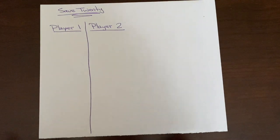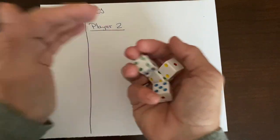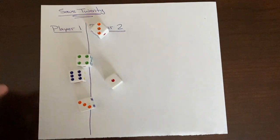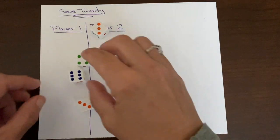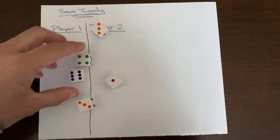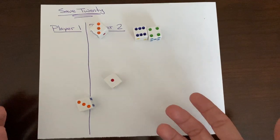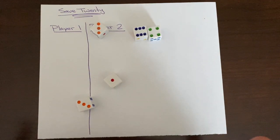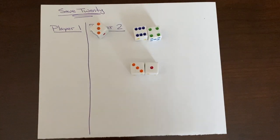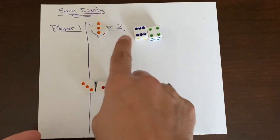Nine rounds is another option, so as long as the players decide ahead of time how many rounds, you're good to go. When your child is adding, it's very important that they are using efficient strategies. Our first and second graders are expected to know their sums to 10, and kindergarteners should fluently know their sums to five. So I would expect a kindergartner to see three and one and recognize that's four automatically, and expect first and second graders to see a group of 10.